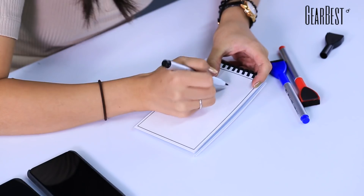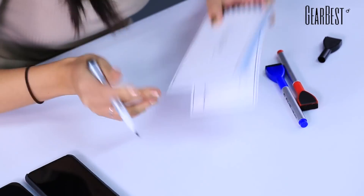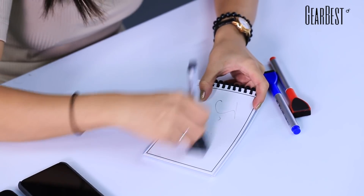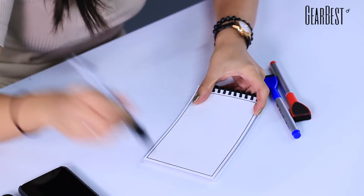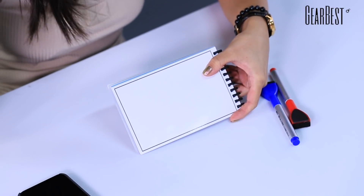I'm gonna start with a demonstration. First, it's erasable and reusable. I'm not quite the calligrapher myself, so I'm just gonna write down my name here — Jamie, as you can see right here. It shows clearly. And I'm gonna erase it with this eraser that comes with the pen. And there you go — very, very clean, like nothing ever happened.